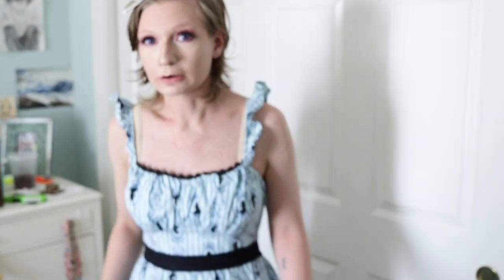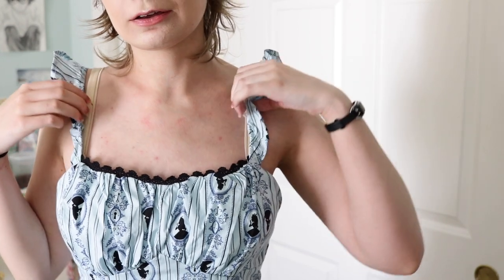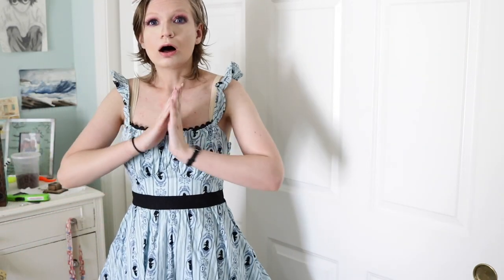Okay guys, you gotta see this. This is my Lolita dress from Hot Topic that I got on the clearance rack. It's Alice in Wonderland themed and I think it's so cute and it is definitely a Lolita dress. Like you don't even need to buy brand. If you look up close you can see that the ruffles and the little bit of lace means that it is Lolita. You can buy Lolita at Hot Topic!